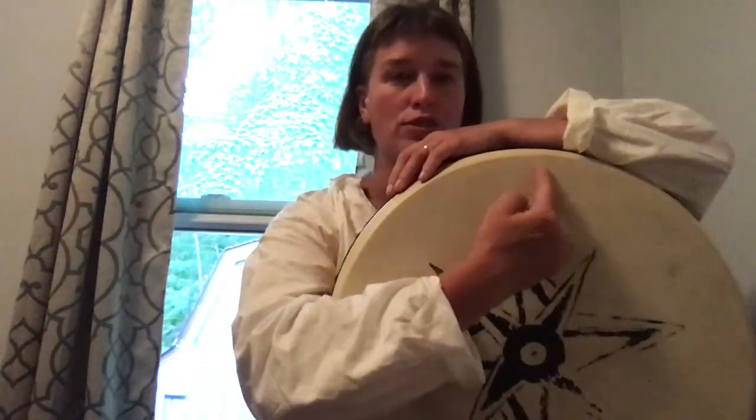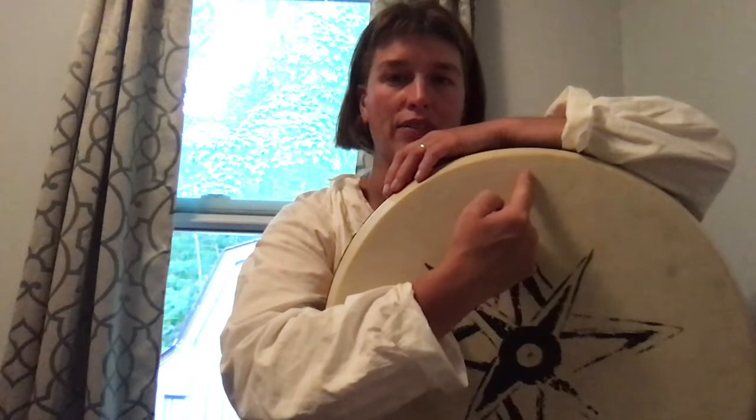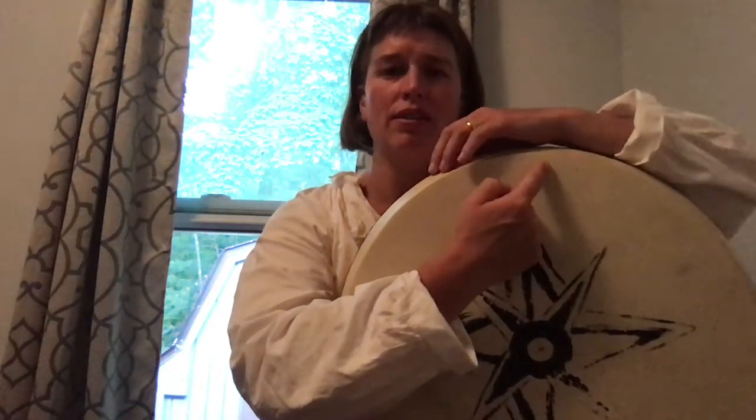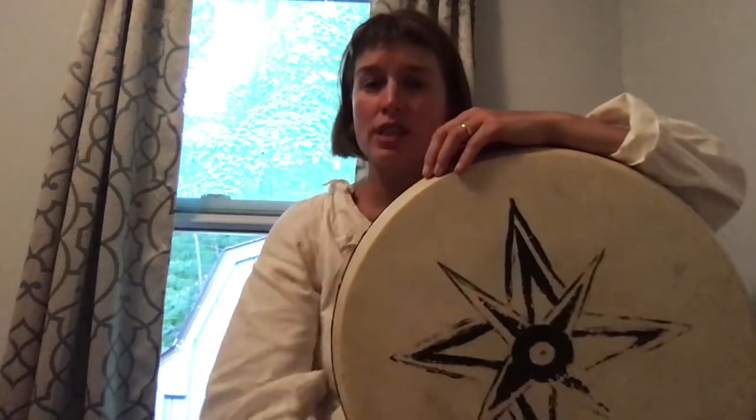We're going to start with ka. The first thing is around 12 o'clock on your drum, you basically want to have your wrist over that or slightly off center from it. You just have to play around with it and find the space where your wrist feels most comfortable. Naturally, your fingers are just going to hang over the drum. I'm going to put my thumb on this leather piece that I have.